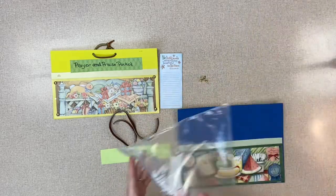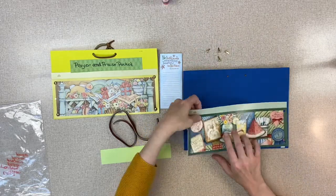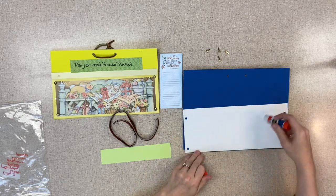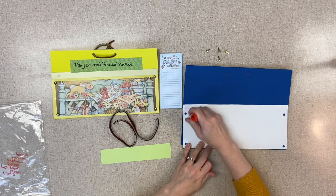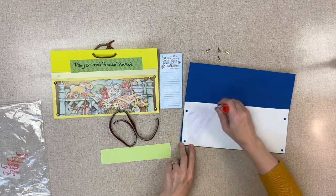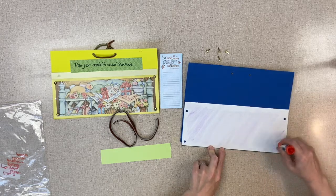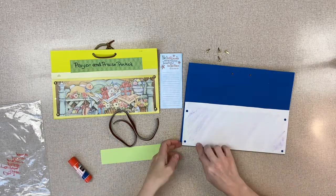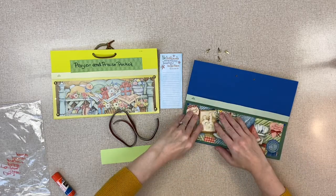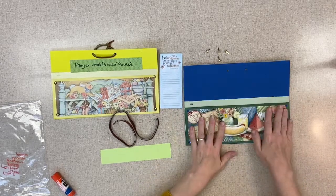Now the first thing you need to do for your prayer pocket is take your glue stick and glue all over the back of that pocket piece. Then we're going to stick it on the bottom of the foam board and line it up. Lori does such a nice job doing that.